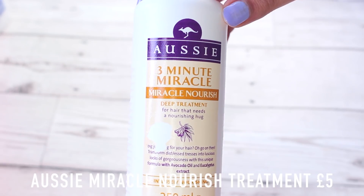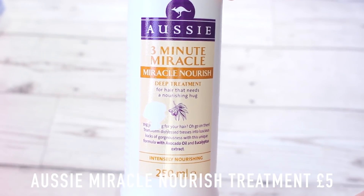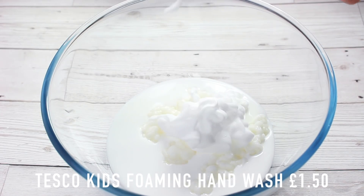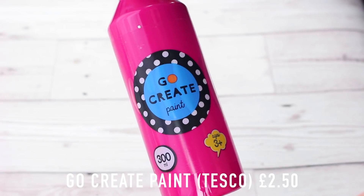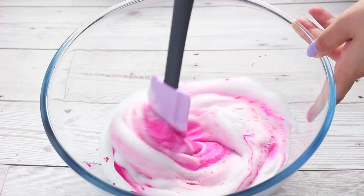Then we're going to go in with a deep conditioning conditioner — this one is from Aussie and it's the Miracle Nourish 3 Minute Moist. I'm pretty sure any deep treatment conditioner will work, so if you have a similar one feel free to add it, and add lots of it because this is what makes it super clicky. Then we add quite a lot of foaming hand wash just to add a bit of fluff without adding shaving foam.